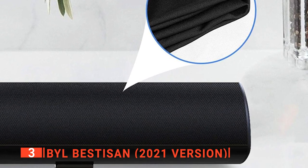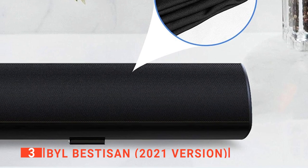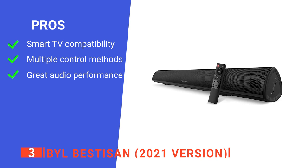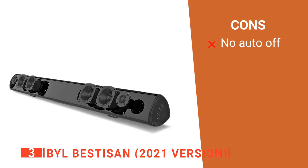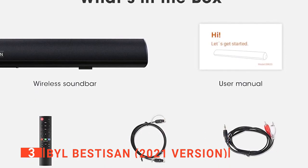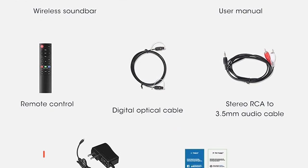There are four built-in 3-inch imported full-range drivers, dual high-sensitivity film tweeter drivers, and twin craftsman-processed bass reflex tubes — all designed to deliver serious stereo sound with exceptional audio precision and zero distortion. Its pros are it's designed to pair with smart TVs, has a range of control options, and is very powerful. However, it lacks an auto-off feature, which can be slightly irritating. The BYL Best Dessane is a strong contender that provides an expansive audio range and is straightforward to use.